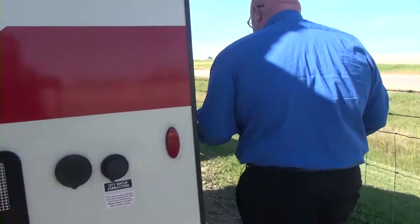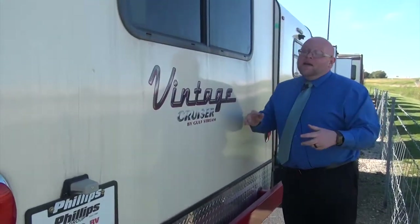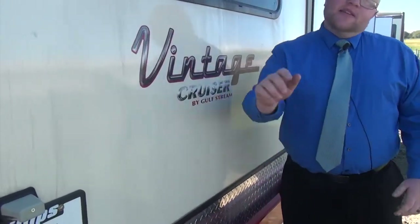Coming around to the back, you'll notice we do not have a spare tire. But fear not — we don't put the spare tire on the back on these; it's underneath the bed. So yes, you do have a spare tire with these.